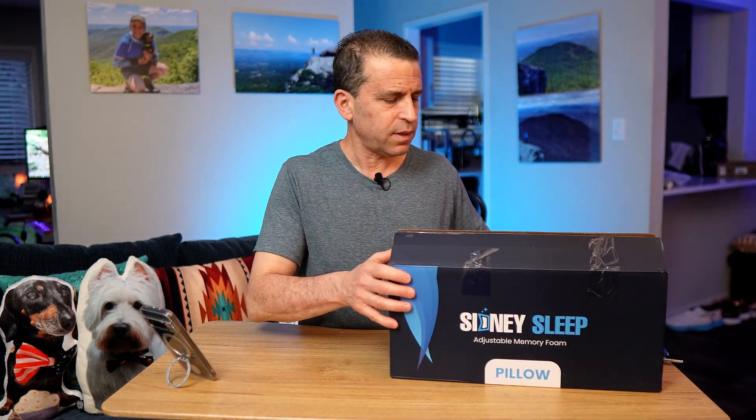If you want to check it out, I will put my referral link in the description as well as in the comment section. It currently sells for right around $59.99 plus promotion. There are 7,161 reviews with four and a half stars.